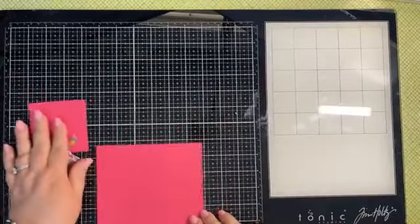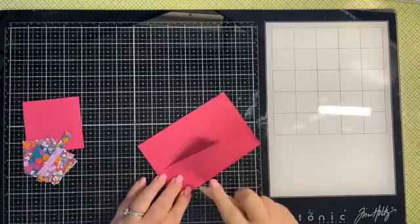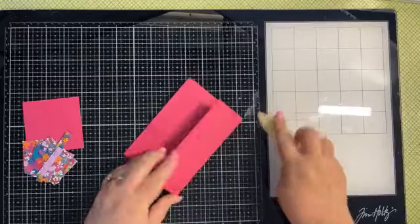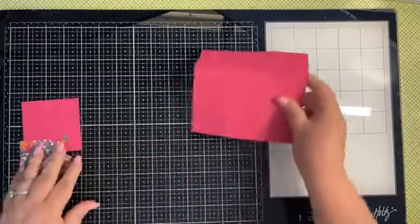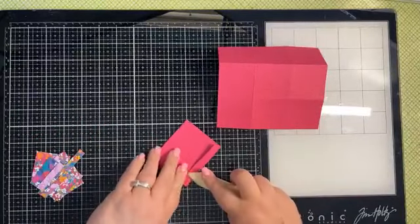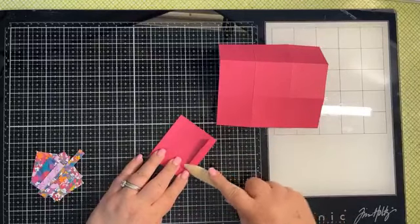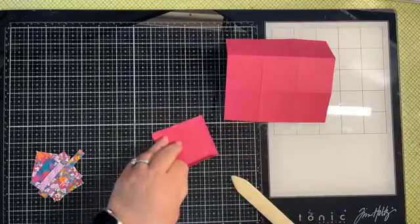Next, what we want to do is bring in our bone folder and burnish all of our score lines.